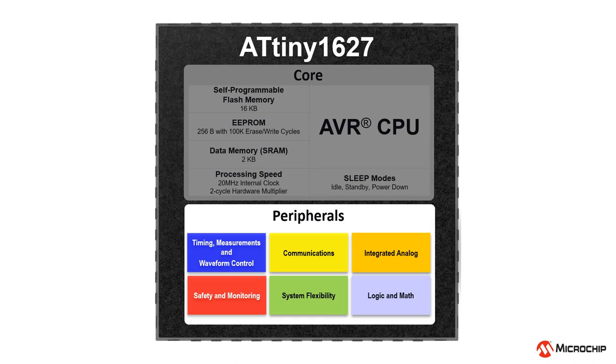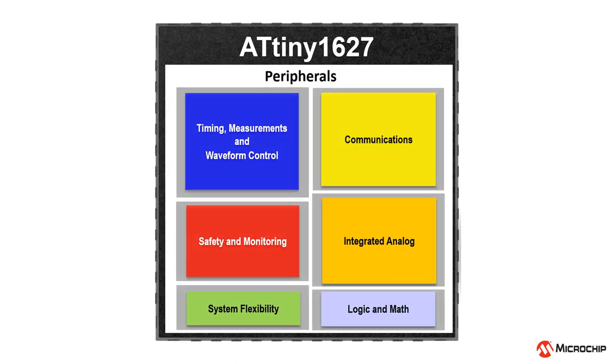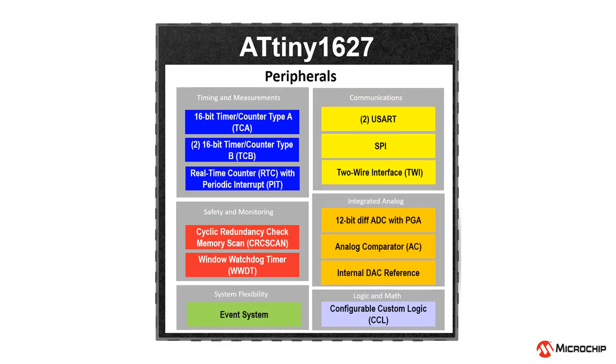This device family is packed with the latest core-independent peripherals that are easy to configure, and can greatly reduce CPU usage with low power and quick responsiveness. It is also integrated with a lot of on-chip analog peripherals that are flexible and easy to use.